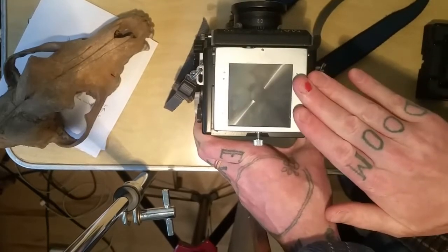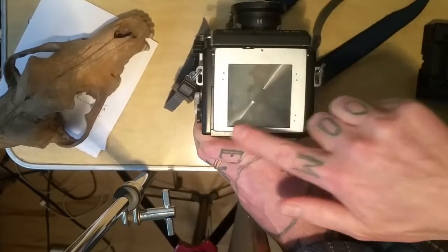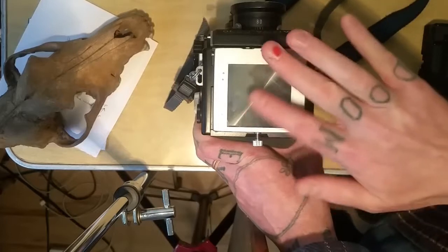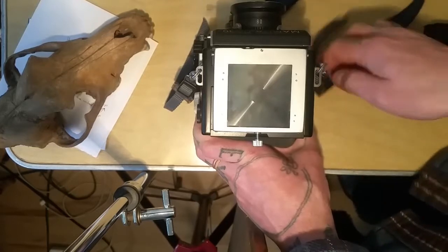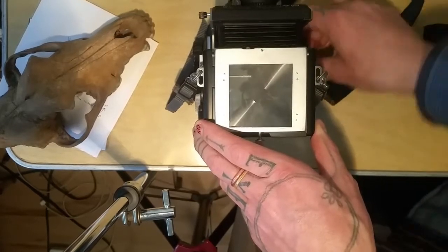You'll have your waist-level finder — you can set that aside. Now we have this area visible, and like I said, when I first got this, this whole area was just completely covered in black dust in between both layers of glass. It was pretty bad, so yeah, look out for that.